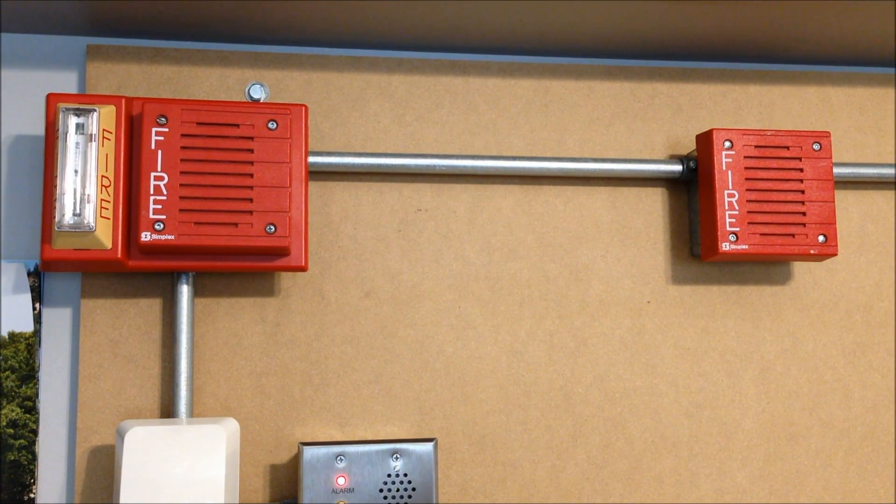It's mounted on that retrofit strobe plate, which, according to the label on the back, is model number 4903-9105. Although every time this shows up in a video we have a discussion about what the model number should be. We've narrowed it down to the fact that this is either just a different revision of the 9105 or a mislabeled unit, because all the documentation we've been able to pull seems to indicate that for some reason that model number doesn't match up with this device.